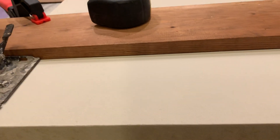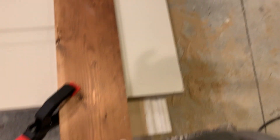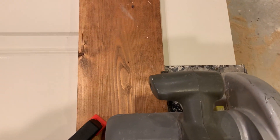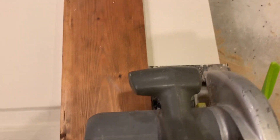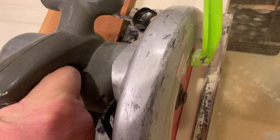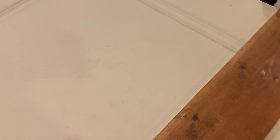So there you go, there you have it. I'll go ahead and show you how easy breezy this is — you'll get a bird's eye view. Once you have the clamp in place, there you go.